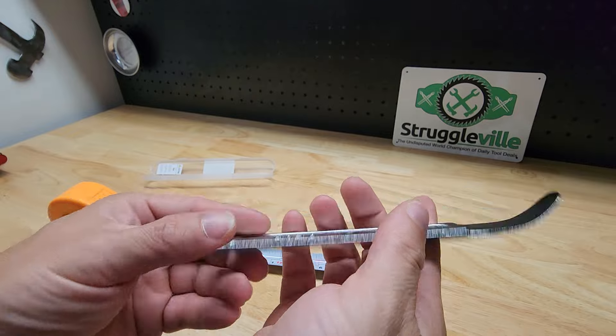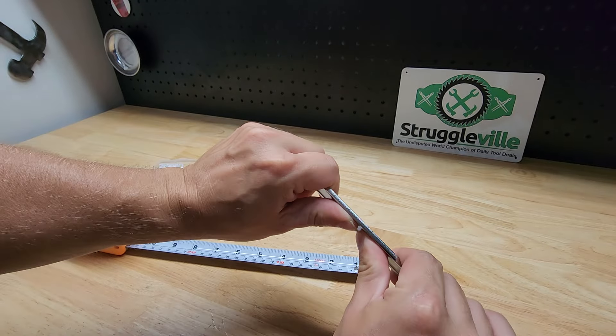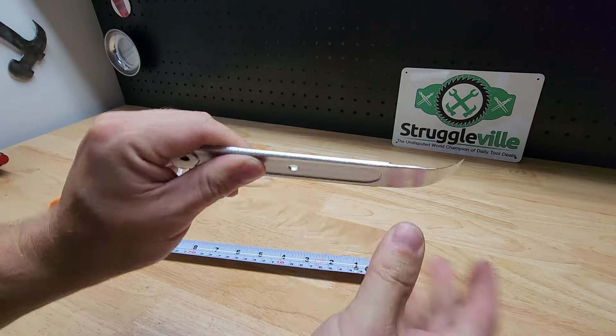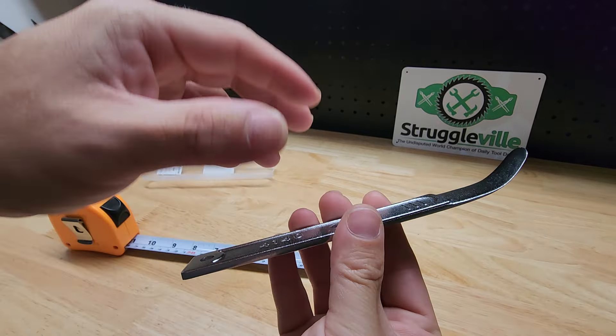It says 4140 on it — that's the steel for the item. You can see it's actually pretty thick. It's a sturdy little tool, and I really like these for plastic panels.